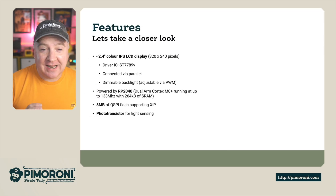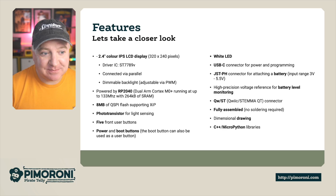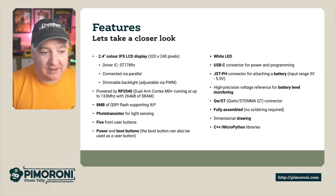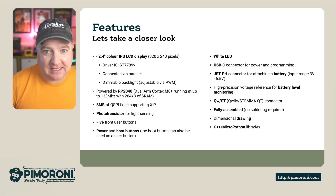Let's have a look at some of the features. It's got a 2.4 inch gorgeous IPS LCD display, and the in-plane switching means that you can look at it from any angle and it looks really, really gorgeous. It's based on the ST7789 driver, and unusually it's connected by parallel, so it's got a really fast connection. Normally these are connected by SPI, but this is slightly different.